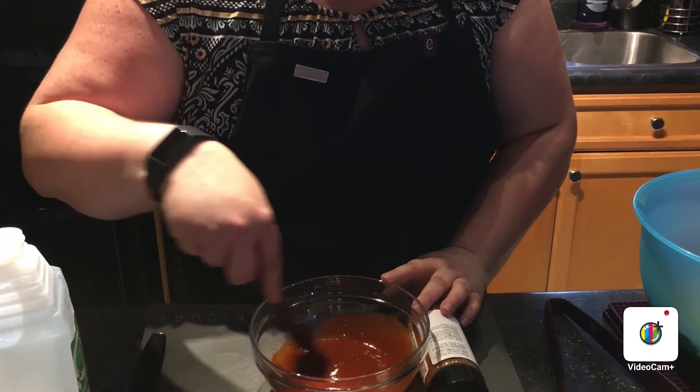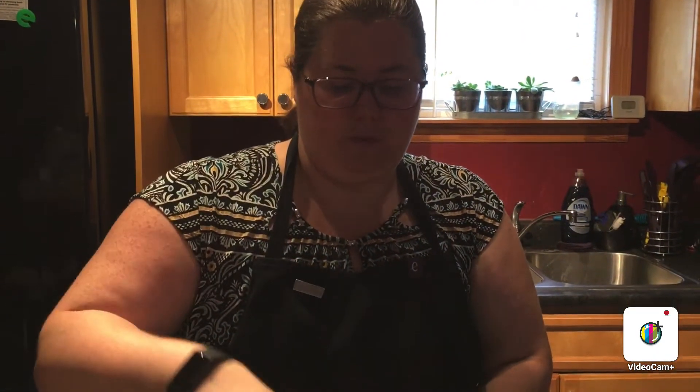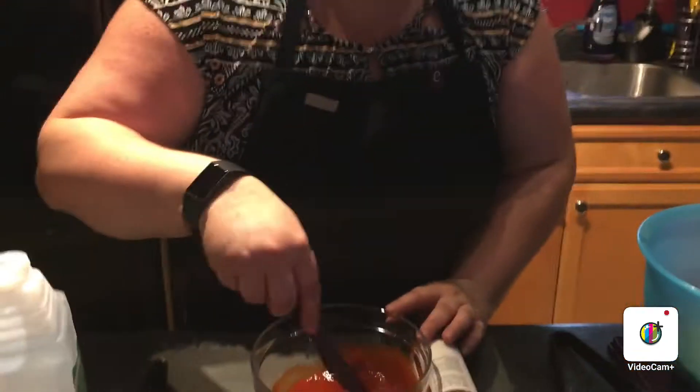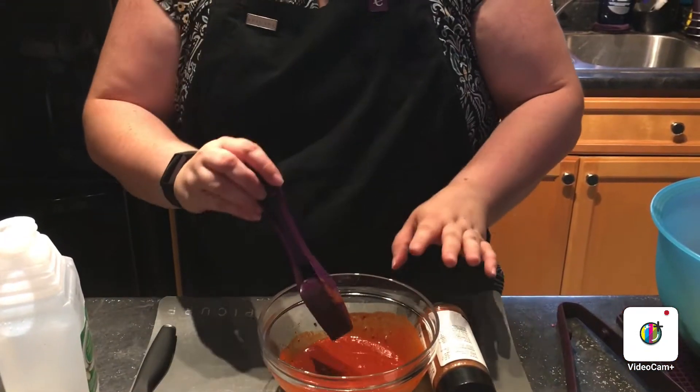It smells smoky — like a natural smoke smell to it — and it smells really good. Before we add the olive oil, because we're going to add two tablespoons of olive oil, it has to sit for five minutes. So we're going to let it sit and set that aside.